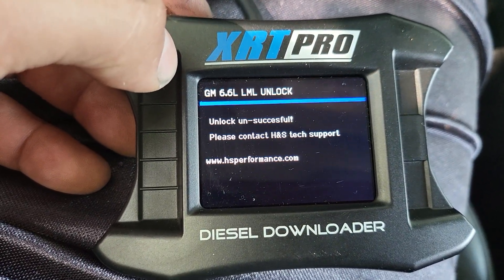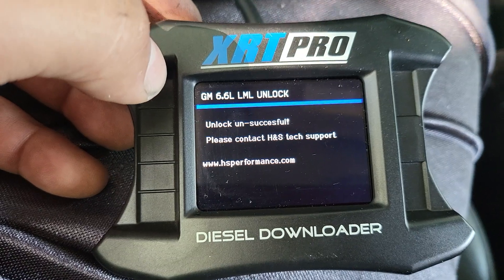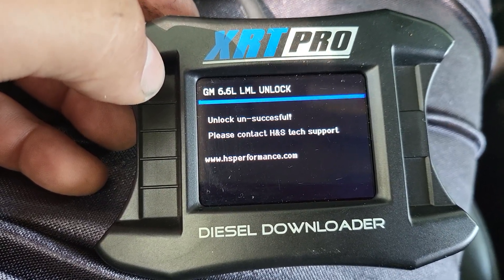Unlock unsuccessful — please contact H&S tech support.